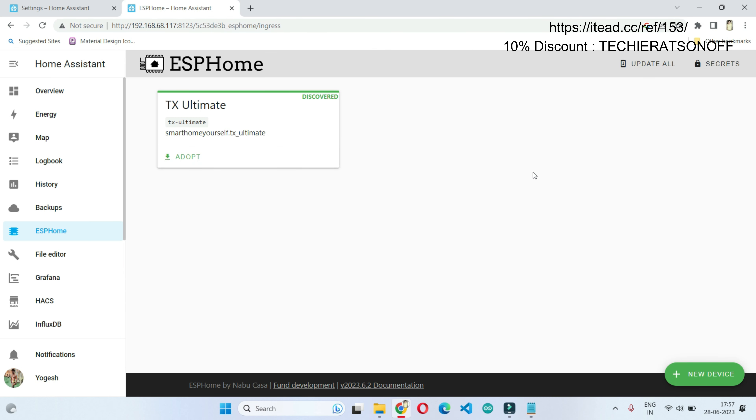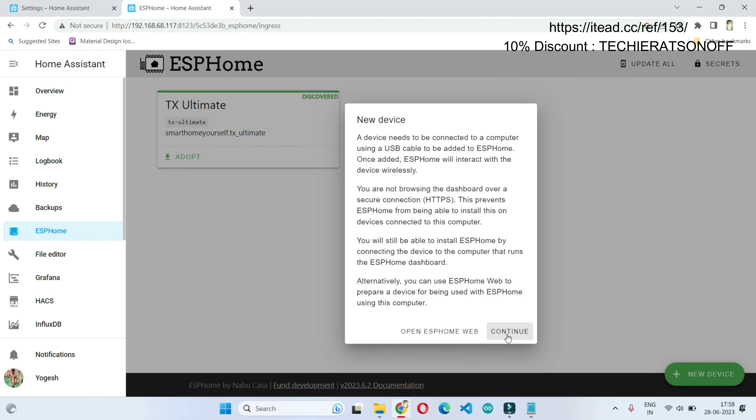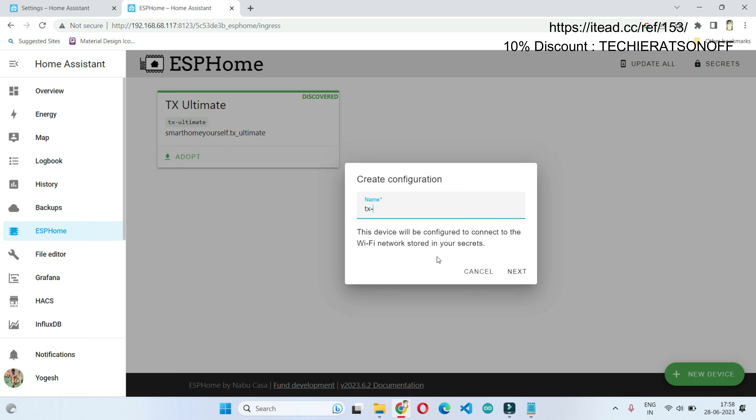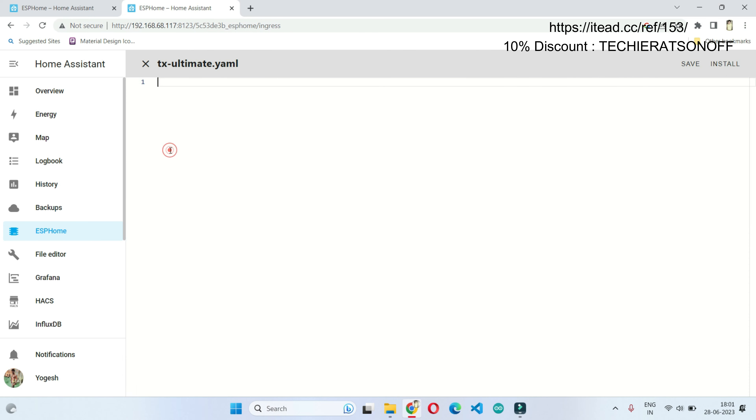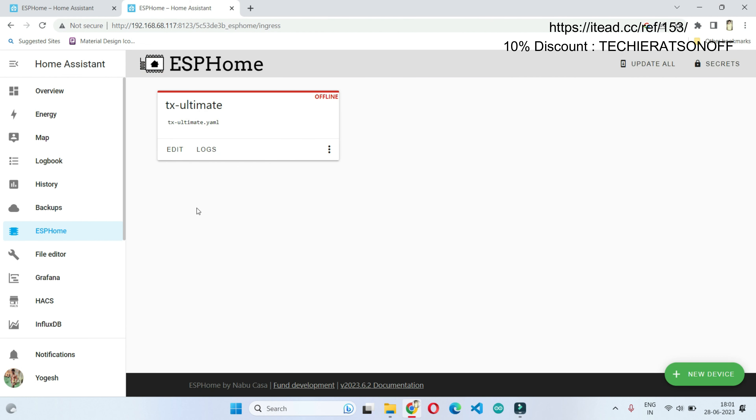Select Open Web UI to go into ESPHome. We need to create a new device for the Sonoff TX Ultimate. Give the project a name — here we are naming it 'TX Ultimate'. Click Next, then select ESP32 as the board. Once you open the file, this is the initial file to be uploaded into the Sonoff TX Ultimate TouchSwitch. After this initial file is installed, all further configuration changes can be uploaded over-the-air.